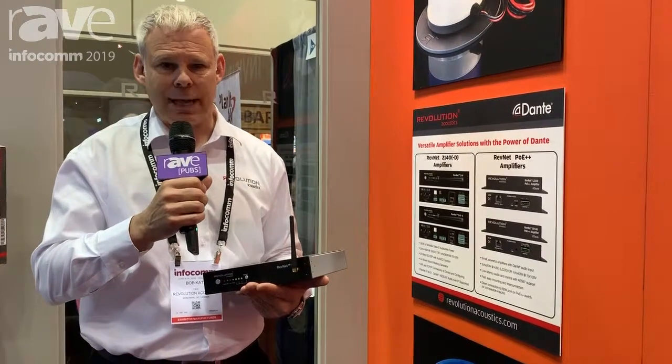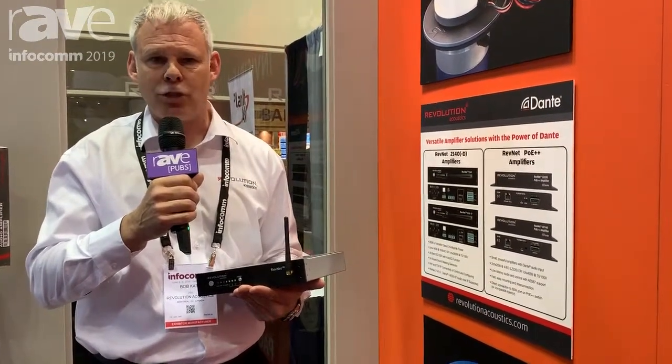Dante is further layered onto this for those who need the Dante version. They can do very large enterprise structure installations using this amplifier rack mounted in multiples as needed. Great sonic quality — we're using this to drive our SSP6 multi-ducer transducers and it is a gem.